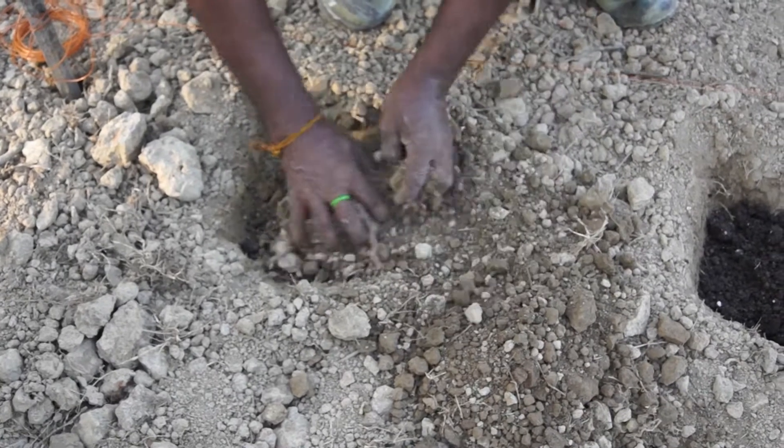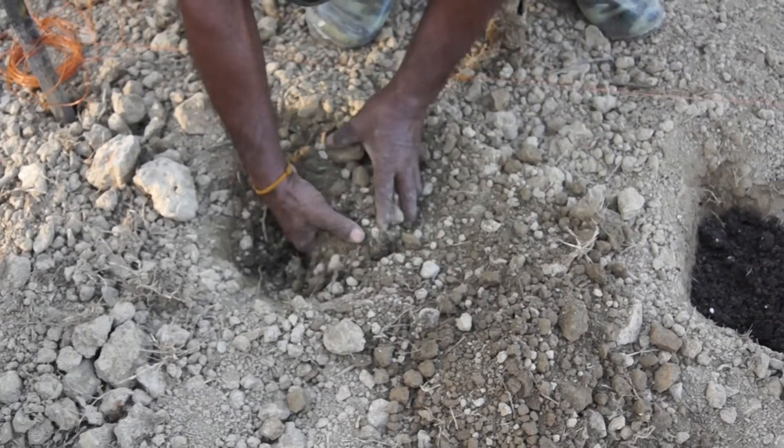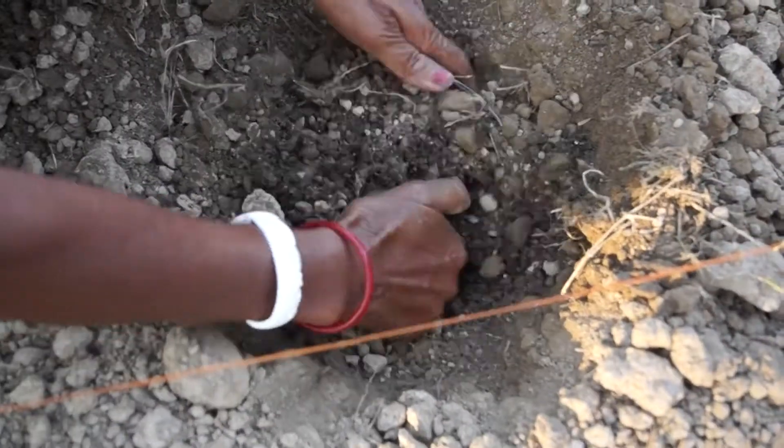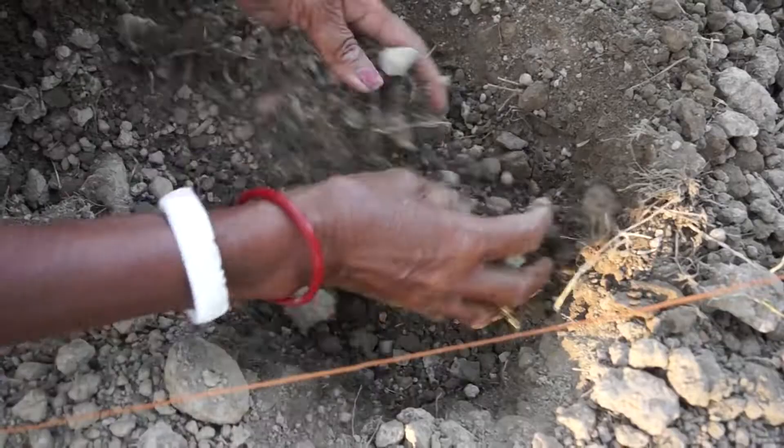After filling up each of the transplanting pits, we then mix the transplanting media thoroughly with the topsoil. Make sure to break the clods of the soil and make them into fine pieces.